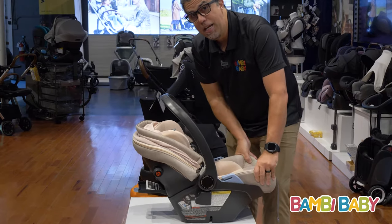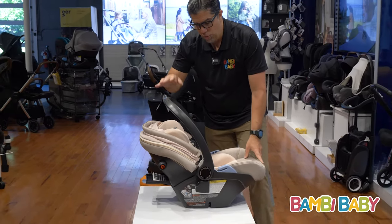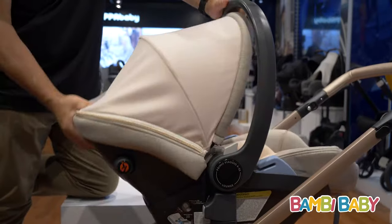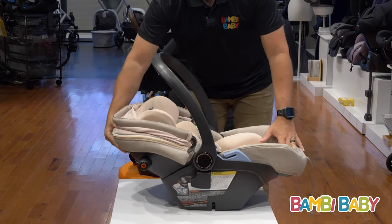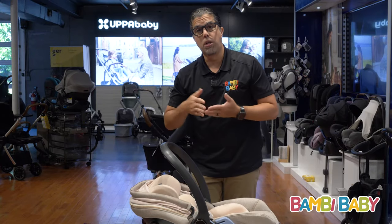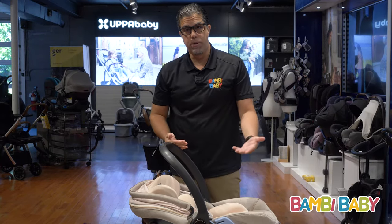This seat is fully wrapped in EPP memory foam. One of its distinct features is the ability to recline when not installed in the car seat base. When using it in a stroller, you can connect it, recline the baby, and use it for a longer period of time.